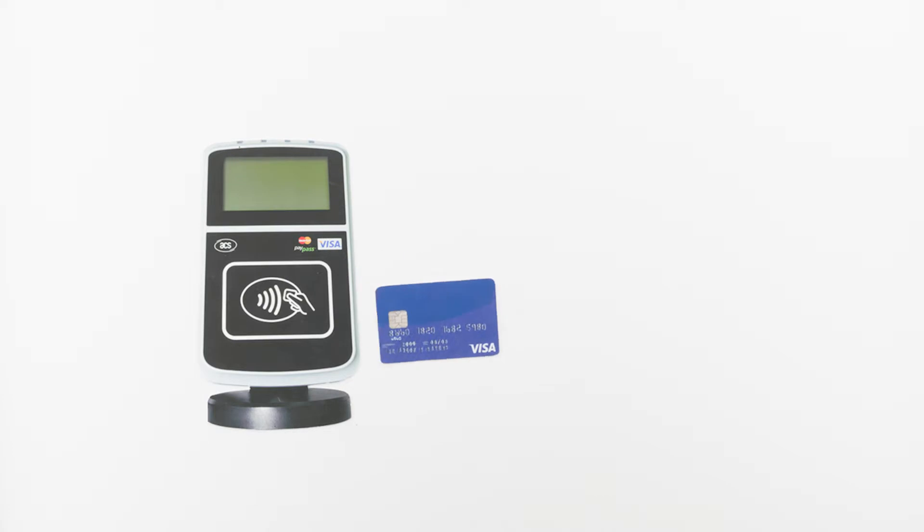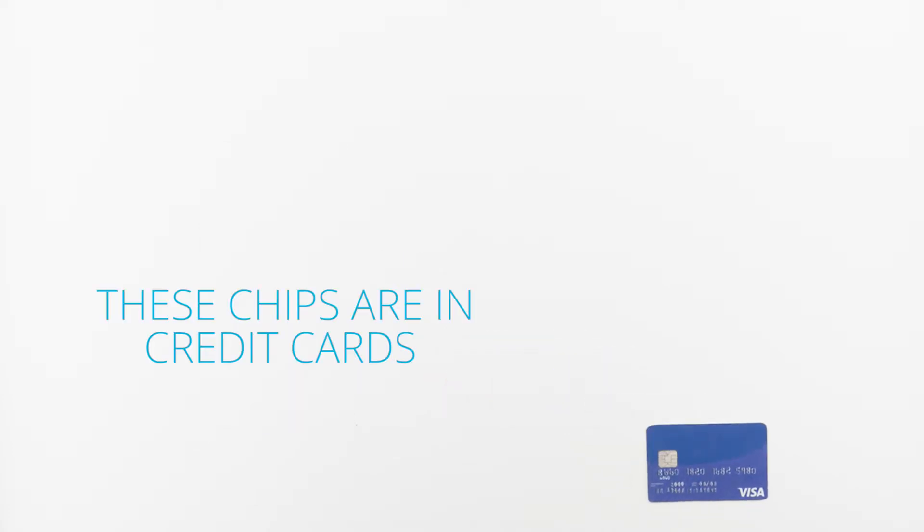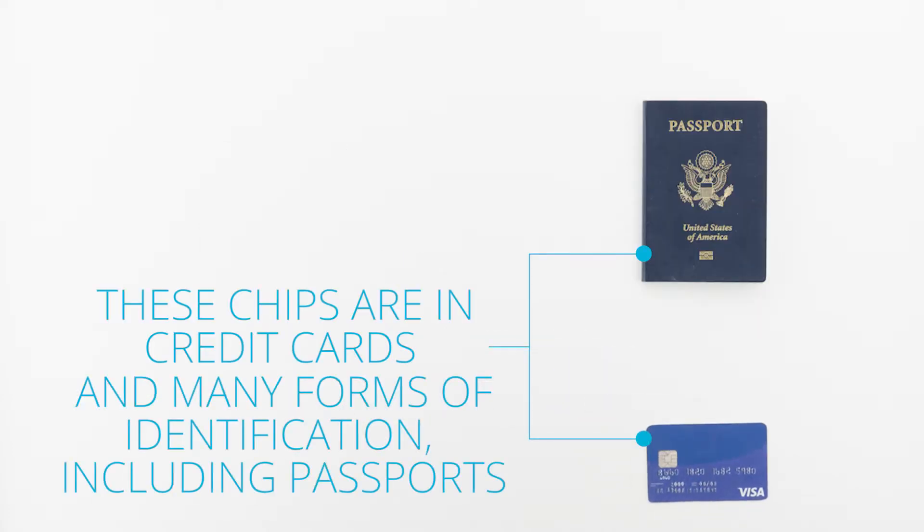The cake is printed in the Moi's and the color of the cake. Thank you.